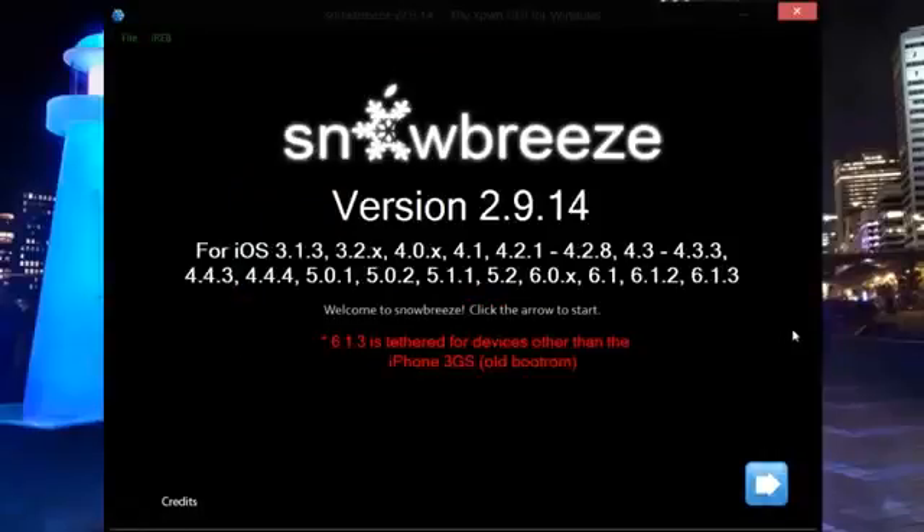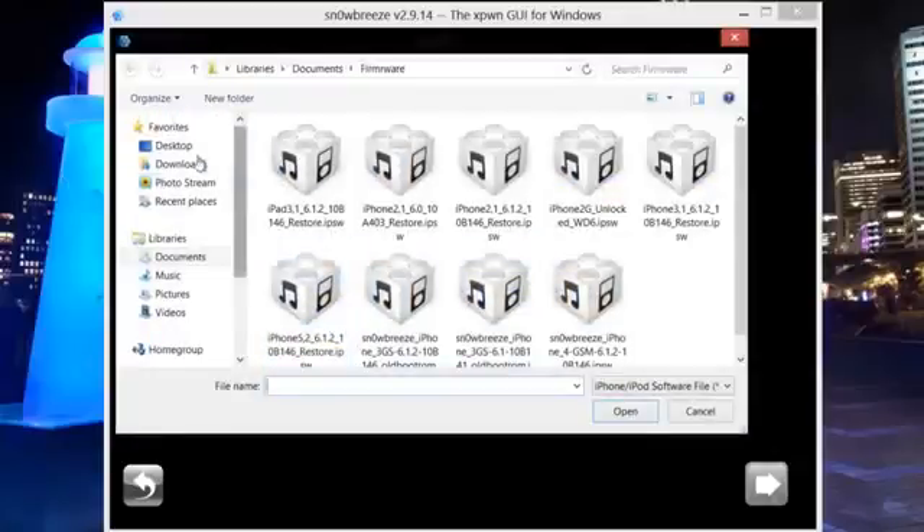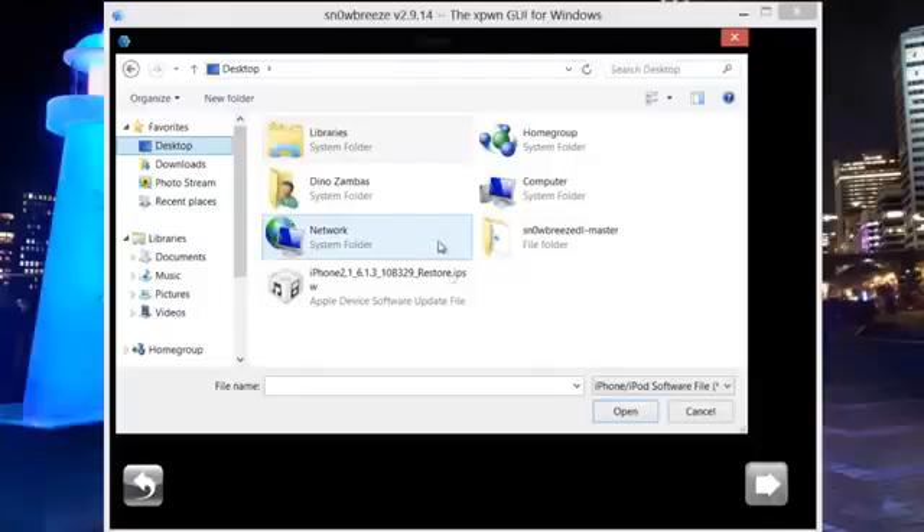Click OK — it reiterates at the start what I mentioned at the beginning of the video. This is tethered for iPhone 3GS New Boot ROM, iPhone 4 CDMA/GSM, and iPod Touch 4th gen; untethered for the old Boot ROM 3GS. Click Continue in the bottom right-hand corner. Within the tool you can do a backup or download iOS firmwares, but I've also given you a link. To proceed we need to select the IPSW — I always say save it to the desktop as it's the easiest place to find it — and we're pointing 6.1.3 at SnowBreeze.